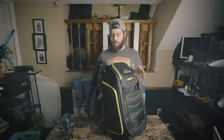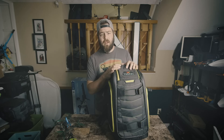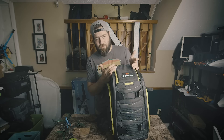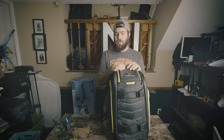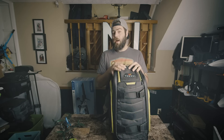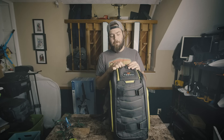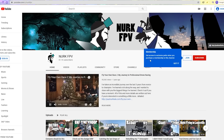Please consider joining the channel as a member and subscribing for more giveaways like this. It is actually illegal to require payment to enter a giveaway, so there's also a free entry link in the description. If you're outside the US I may ask for help with shipping costs, but this is a $200 bag so paying $20 to potentially win it is a pretty good deal.